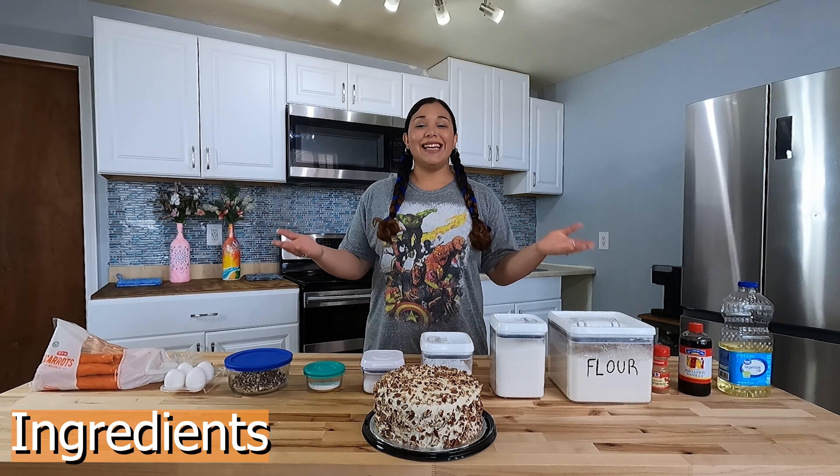Next is the cream cheese filling. To make the cream cheese frosting, all you need is heavy whipping cream, vanilla extract, pecans, cream cheese, unsalted butter, and confectioner's sugar.